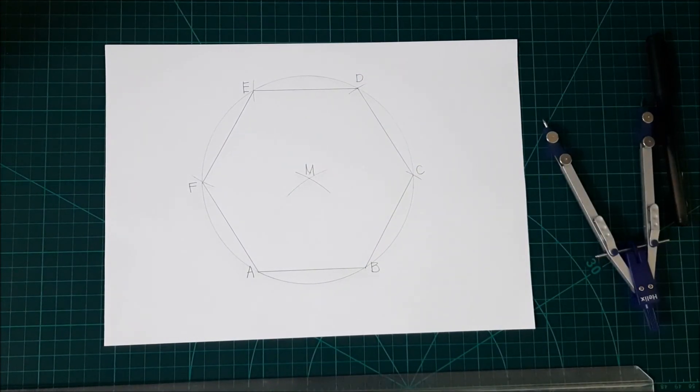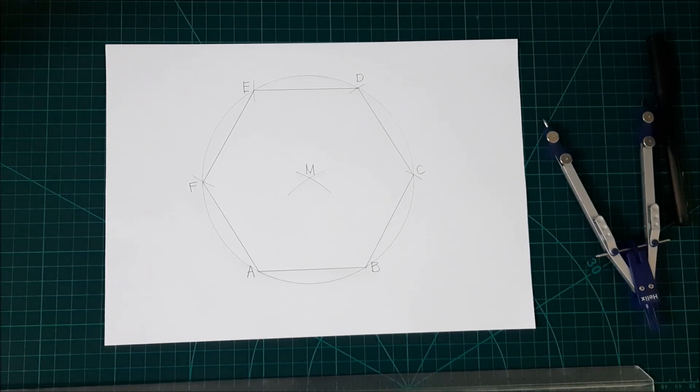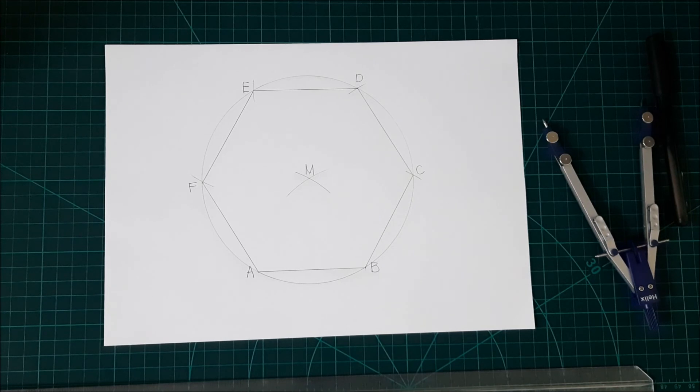And there you have it — our regular hexagon, using a compass. Thanks for watching, guys. See you again next video for more tutorials and drawings. Please hit the like button, share with your friends, and subscribe.